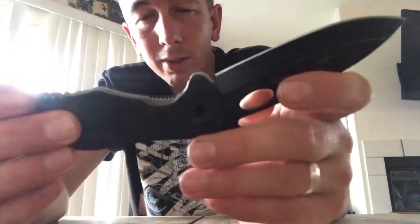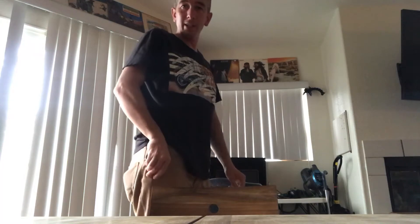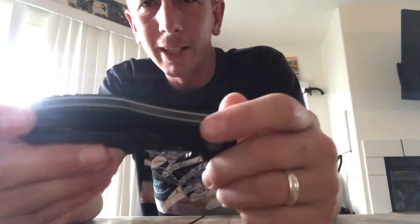One of the best features is this wave feature on the blade. When it's in your pocket, you just kind of draw it out of your pocket and that wave will catch — and it's open. You can cut boxes and open things and all that. That wave feature is one of the great things about the Emerson knife.